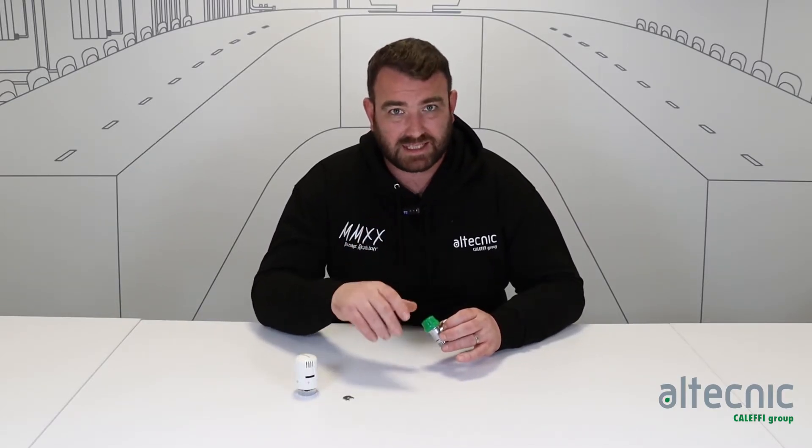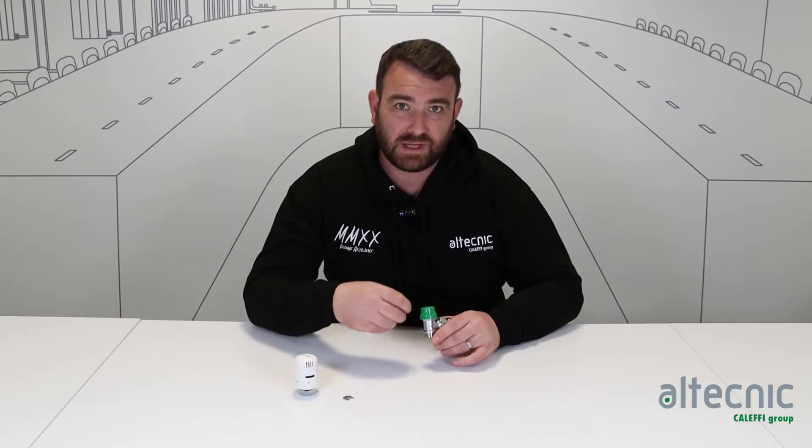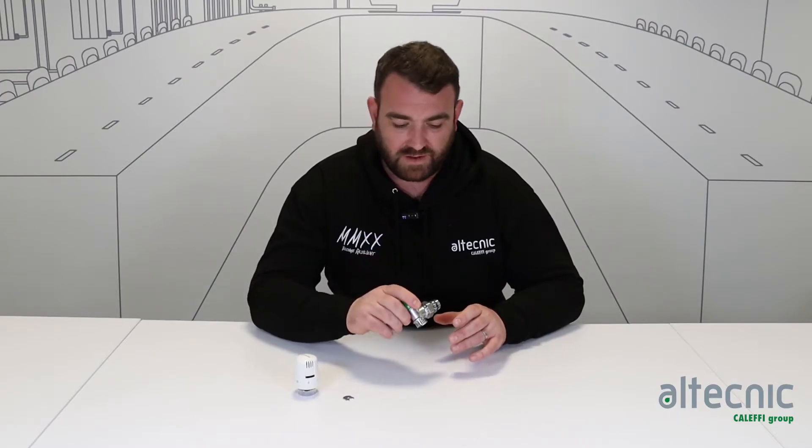This valve will detect that and it will modulate itself to maintain the set points of the flow rate. And also if anything happens downstream, it will also ensure that we're getting the correct flow rate through the valve and keep it steady. So it's very easy to balance a tertiary system when you've got this kind of valve installed.